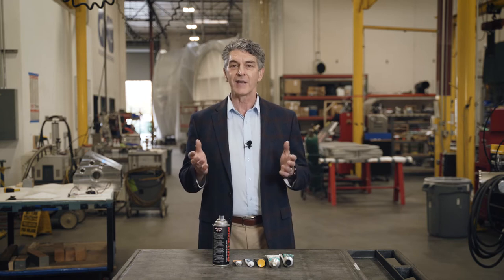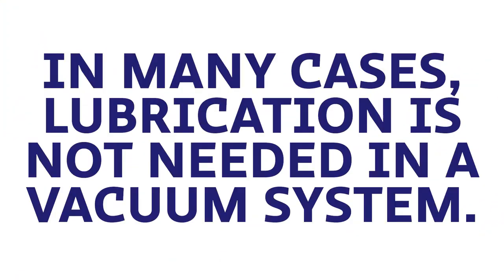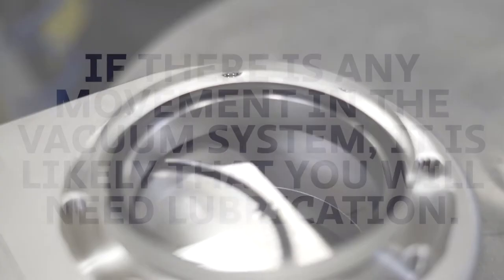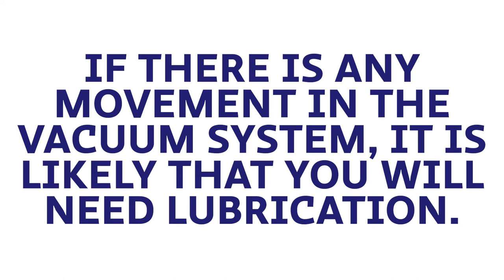In many cases you don't have to use any lubricants in a vacuum system, and that's wonderful when that's possible. But sometimes you have some motion, some moving, some sliding, or other reasons that you need to use some lubrication.